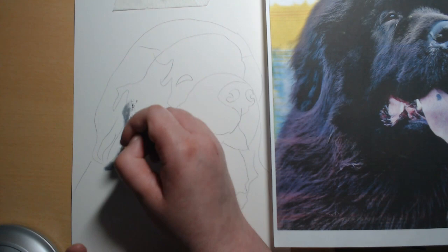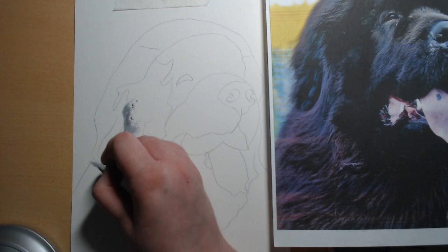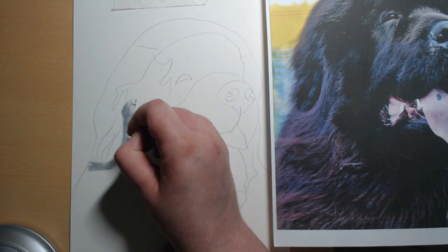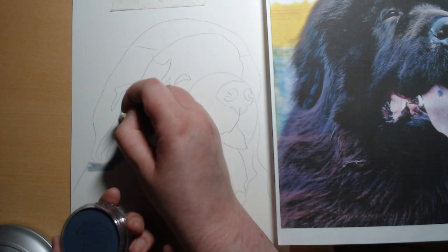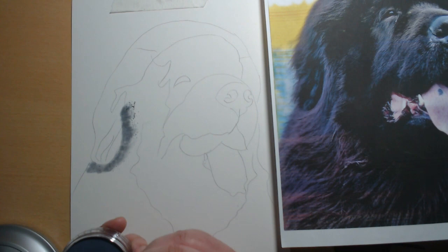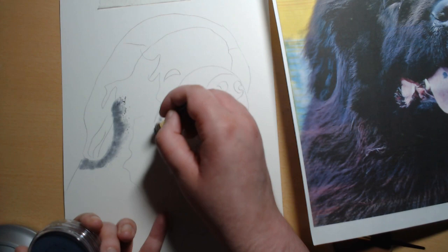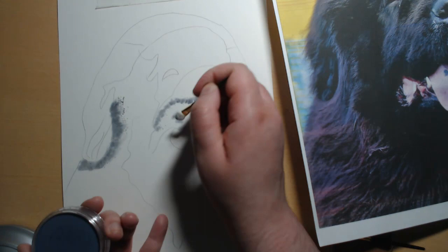The good thing about doing an underpainting with pan pastels is that you don't have to be really precise, because you're going to go back in with the colored pencils — or pastel pencils if you prefer — and tidy everything up. You can also layer the pan pastels if you want to get a darker color, or just skim across if you want a wash of color. It's just about getting that first layer of color down.